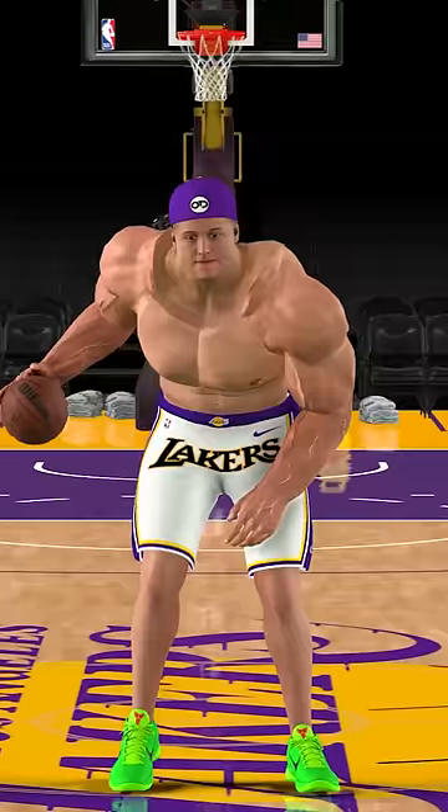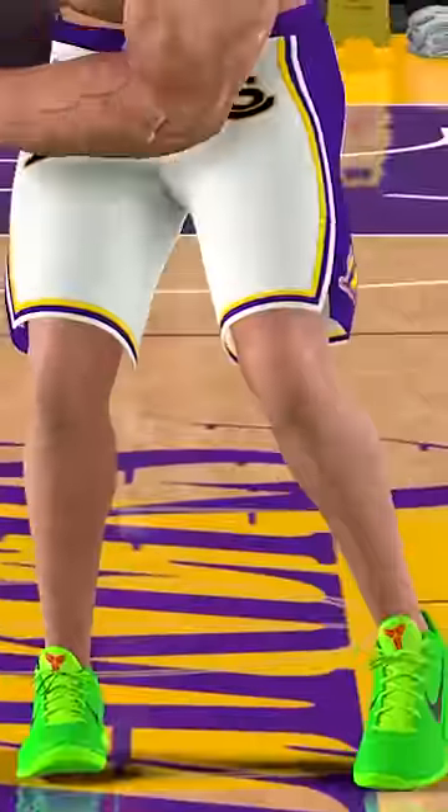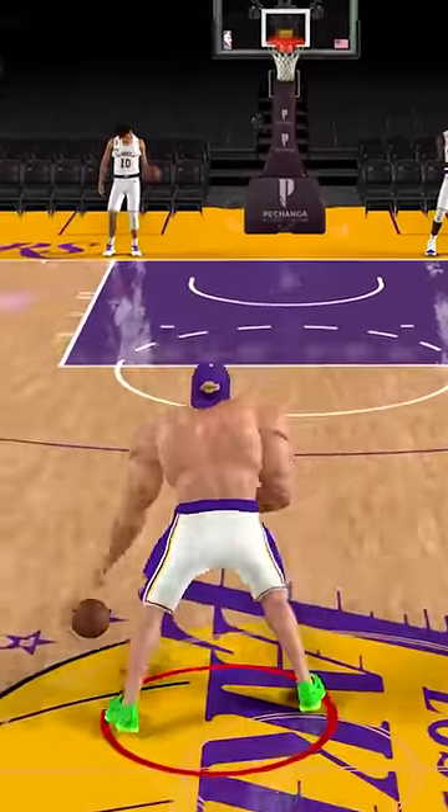Yo, what a dunk! And now we got this 300 pound player and he's extremely buff, but I think he missed leg day. I don't know if he's gonna be able to dunk with those type of chicken legs.